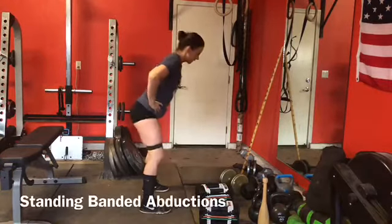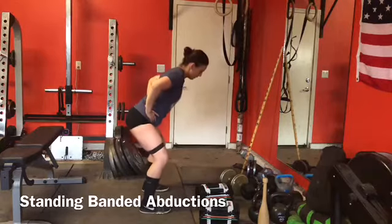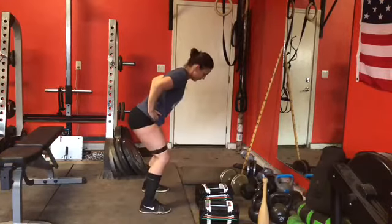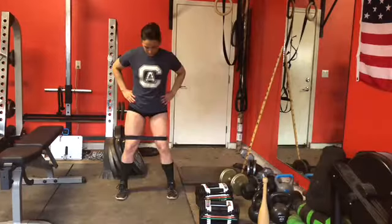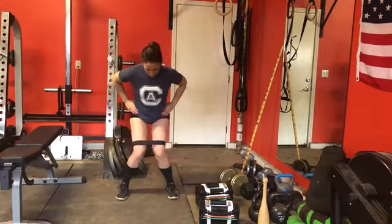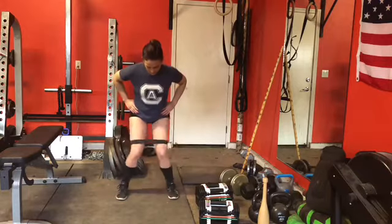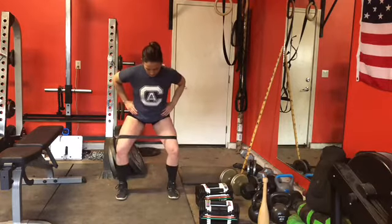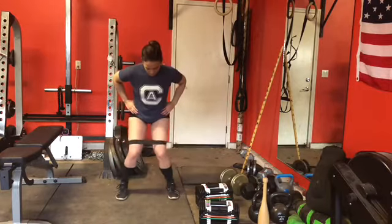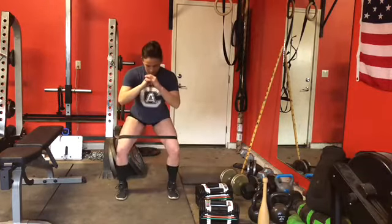Now we're going to move on to a standing banded abduction. We're just driving our knees in and then pulling them apart. This is a burner — my glutes are on fire when I'm done with this. The glutes are helping us bring the knees out, and we don't want our knees to cave when we're squatting, so this is telling the glutes to pull us out.